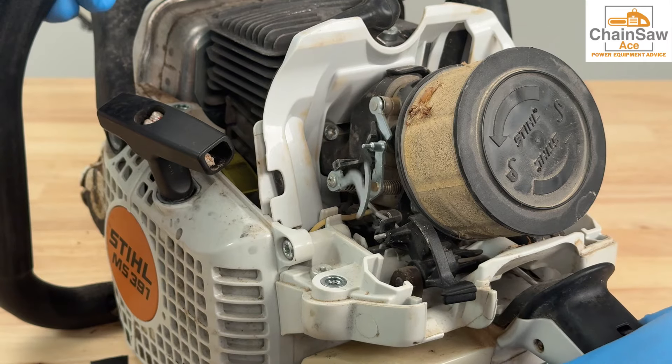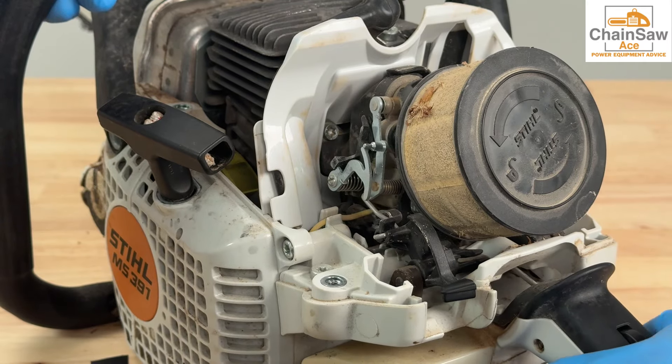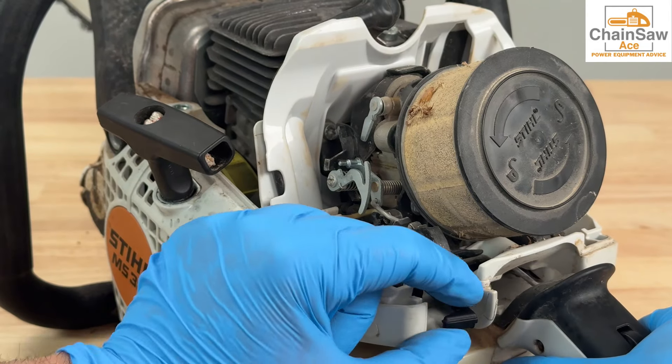Stephen from Chainsaw Ace back today with another video. Today I have a Stihl MS-391 with an extremely dirty carburetor.